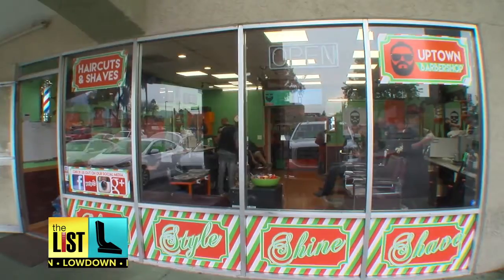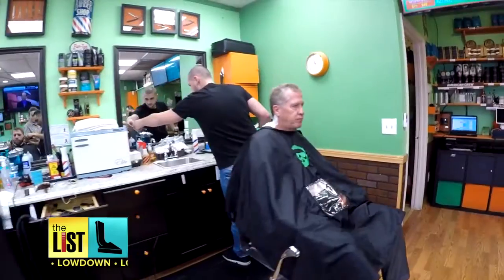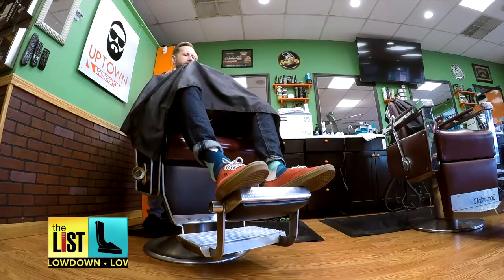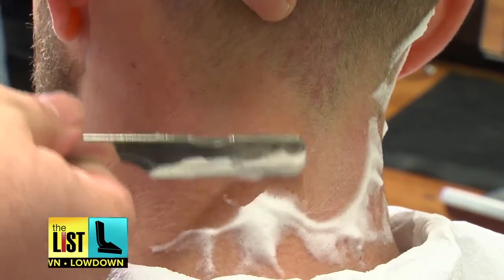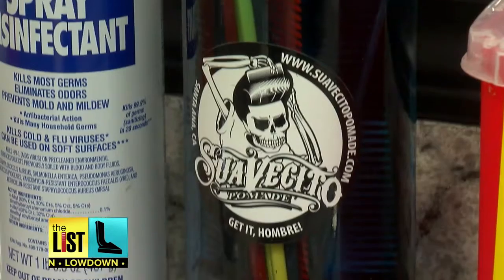For a guy, there are few places more relaxing than a barber shop, but it's a good idea to ask some basic questions. Ronnie, my barber here, told me that before putting on the cape, you've got to put on a paper collar — because on a busy day, about 25 people wear that thing. That's 25 sweaty necks.